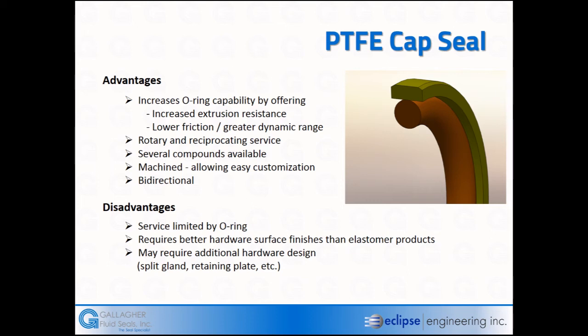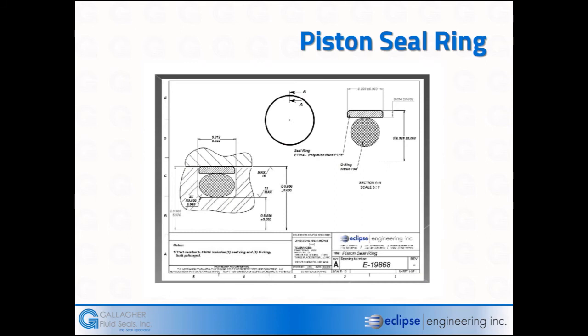A better surface finish is required because Teflon will ride over bumps on the sealing surface, whereas an O-ring tends to follow the shaft or bore material more closely. The design may require additional hardware such as split glands or retaining plates. In general, cap seals are easy to install — they can be kidney-bent to go into rod glands or stretched and reformed using resizing tools for piston-style seals.